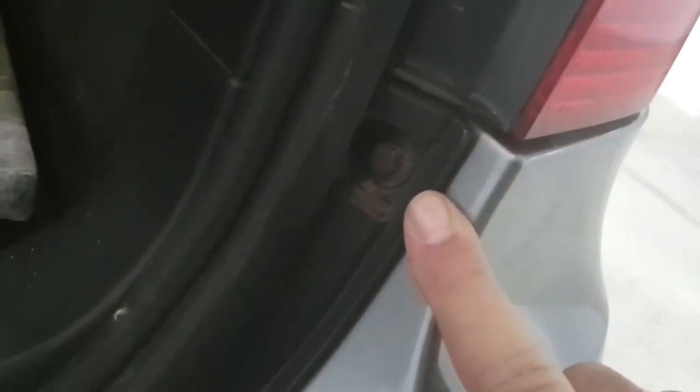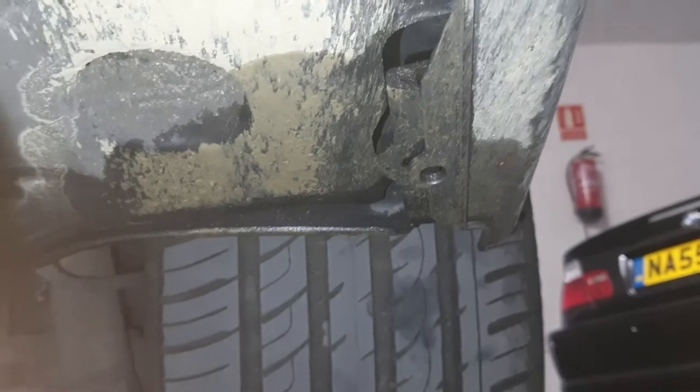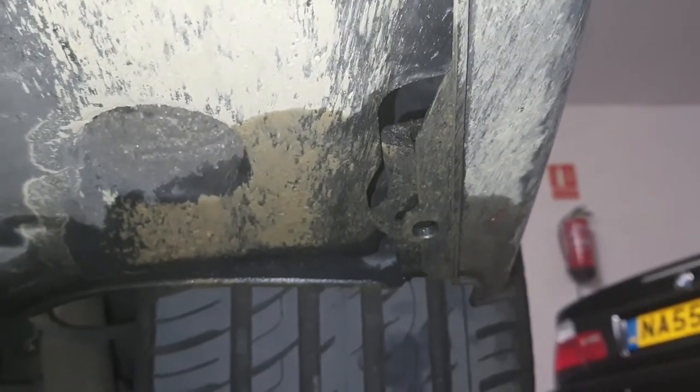There's a little plastic cap — take the cap off, then use a 10mm socket to remove that bolt, and do the same for the other side. Then underneath the car you should have some fixings — looks like mine are missing — there are some plastic clips.